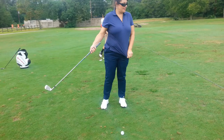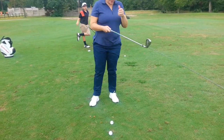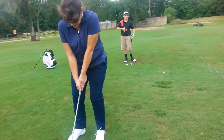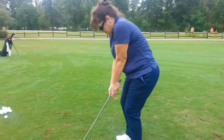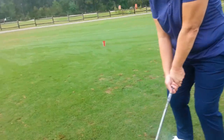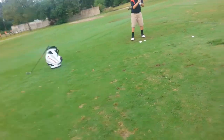Go ahead and set up like you're gonna hit it. Okay, that's good — you feel it? Tuck in the right elbow a little more. You got it. I know it feels awkward, but yeah, exactly.